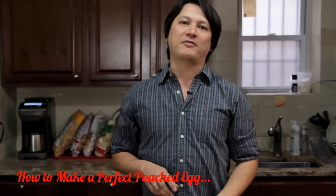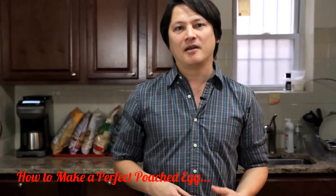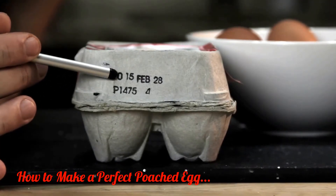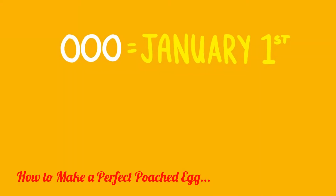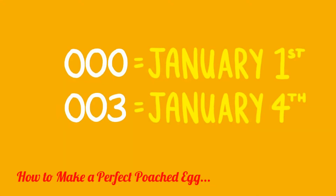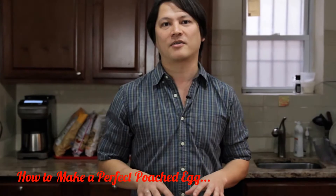There are two ways to tell how fresh an egg is. The first is to check the Julian date. As long as it's packed in the U.S., every carton of eggs has a number between 000 and 365 on it, and that number corresponds to the day on which the egg was cleaned and packed. So 000 would mean January 1st, 003 would mean January 4th, and so on. All you really need to know is that the higher the number, the fresher the egg.